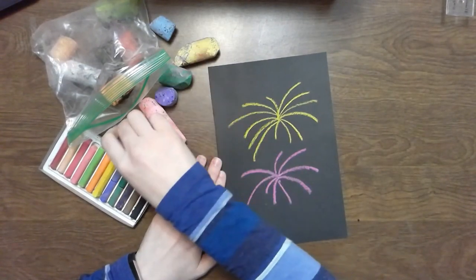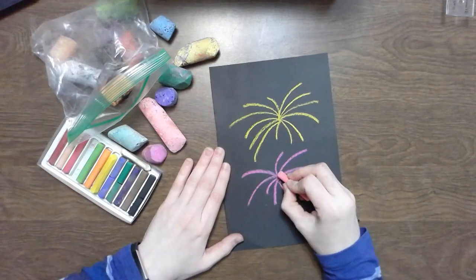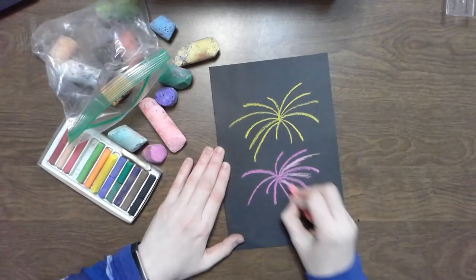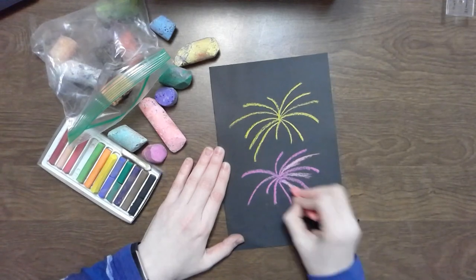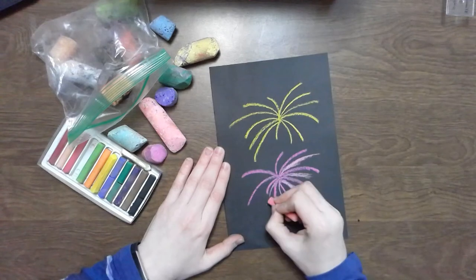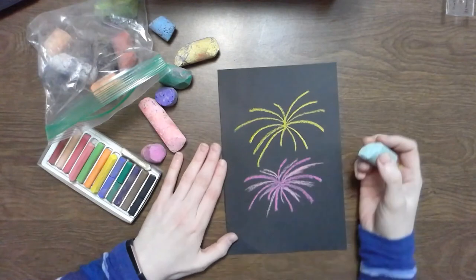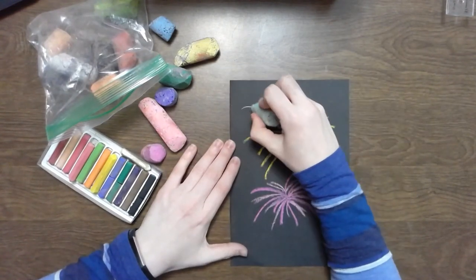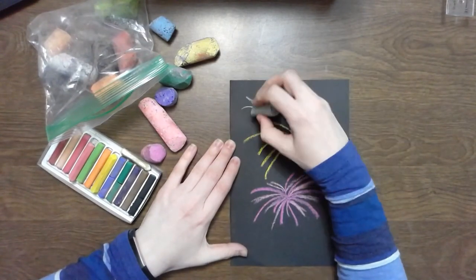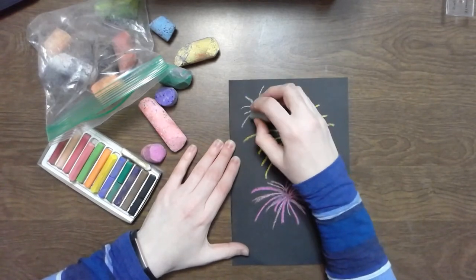Now I like the fireworks that sometimes have two colors in them, so I'm going to add some more color to this one here. Chalk pastel can be a little bit messy, so make sure you have something underneath your drawing as you're going — just a simple piece of newspaper would work really well. And if it gets too dusty, be sure to shake it off a little bit.